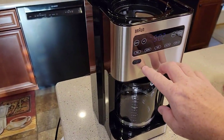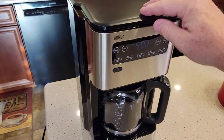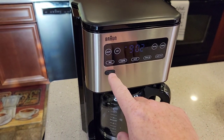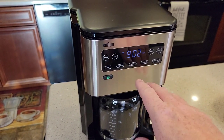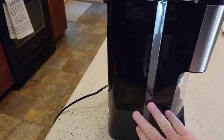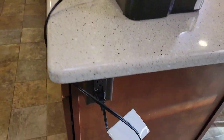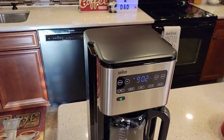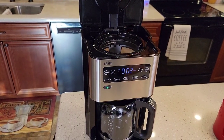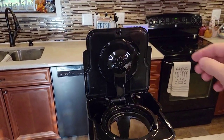Back here is where you pour the water, and it does come with a carbon filter. It's got this little lever to change the month of whenever you've installed your carbon filter. Your carbon filter should be replaced every two months. This is a tall coffee maker — it will not fit under a kitchen cabinet, which are 19 inches. It's about 22 and a half inches tall.